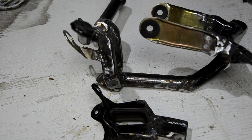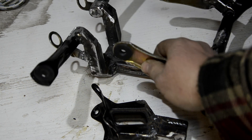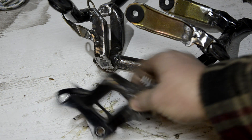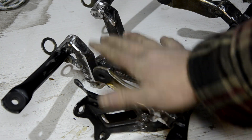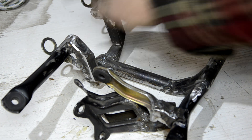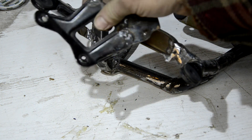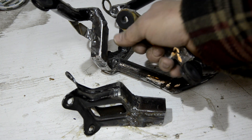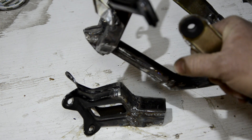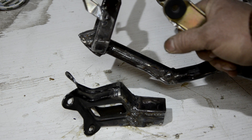Ну что, друзья, а ларшик-то просто открывался. Вот так сейчас выглядит мой паук. Проблема его, как вы помните, была в том, что на него крепилась фара, крепилась приборная панель. Ну а сам он крепился вот с помощью вот этого крепления к самой рулевой колонке. И вся проблема состояла в том, что всё это было очень близко к самой вилке, и при повороте не позволяло нормально работать с вилкой.